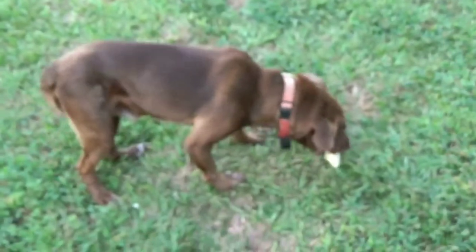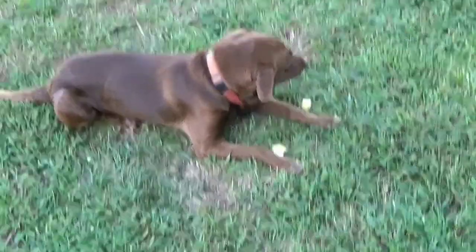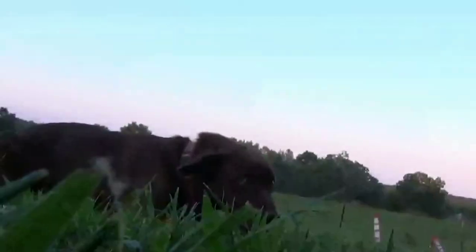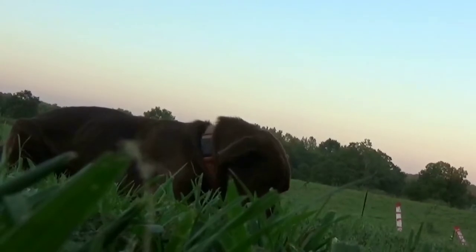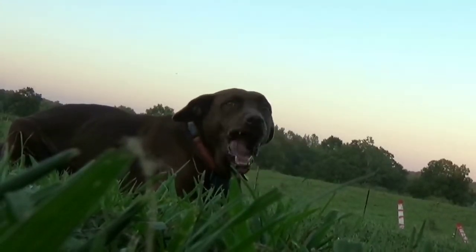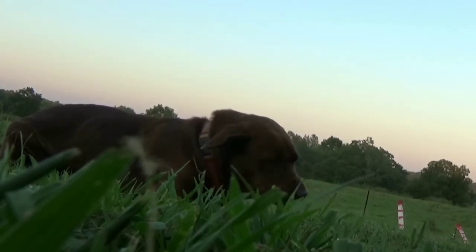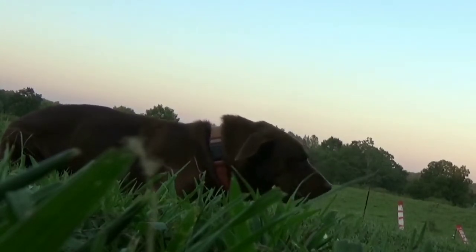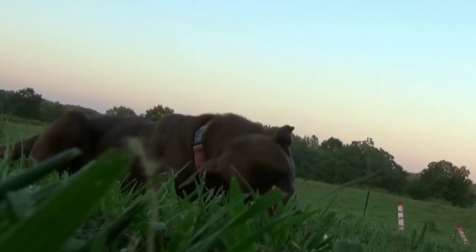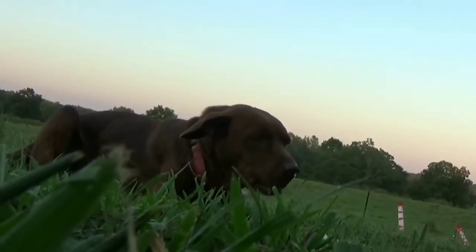I just want to double check — y'all's dogs eat pears fresh from the tree, right? It's not just my dog. Oh my goodness, he wants some groceries — must want some more. It's not totally sweet, slightly sour, but just about good. He's always the one that eats all these pears. They didn't grow last year.